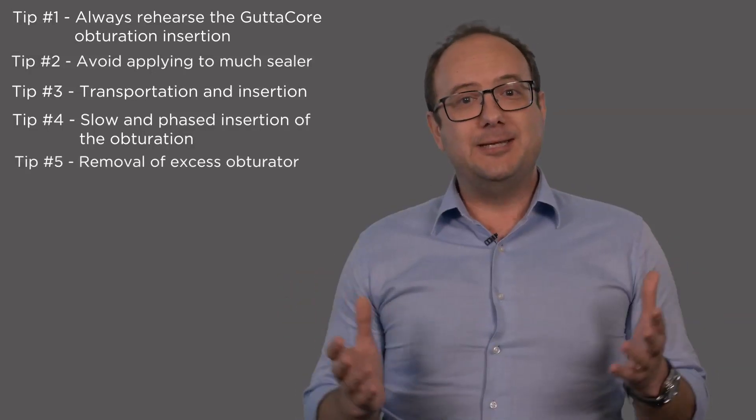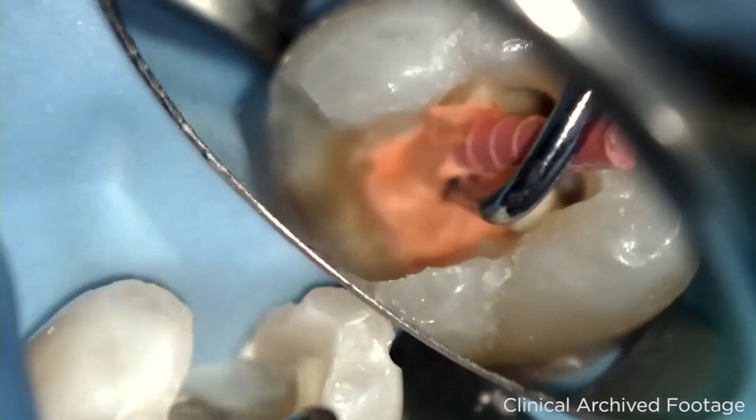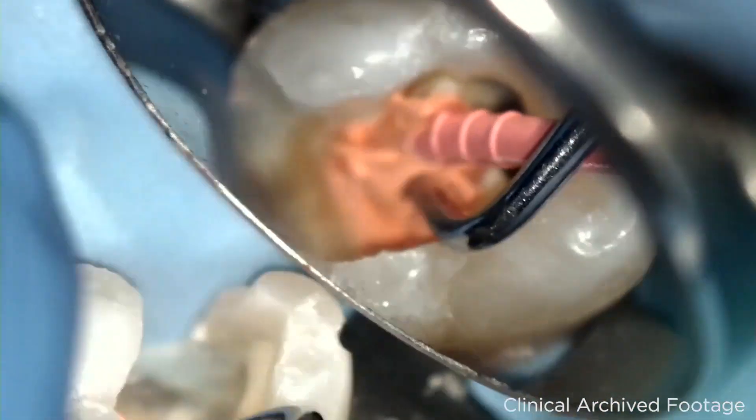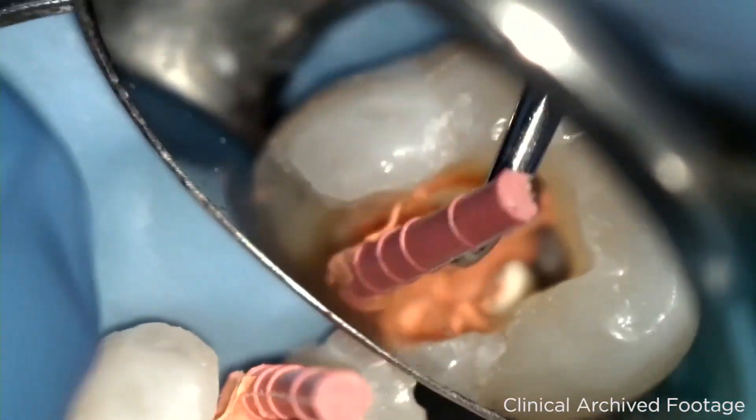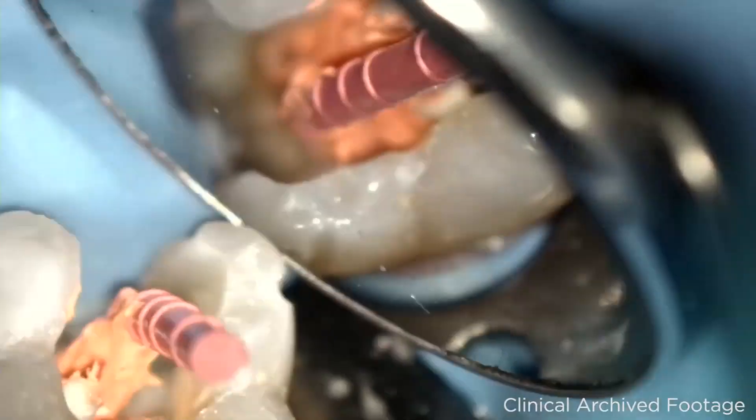My fifth and last tip is regarding the removal of the excess obturator that sticks out of the canal entrance. One of the easiest ways of doing it is to use an endodontic plugger to block the hard core at the canal orifice and easily break the protruding obturator by gently rocking it.